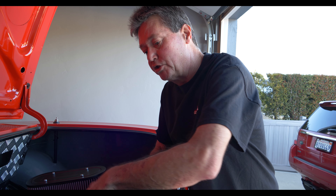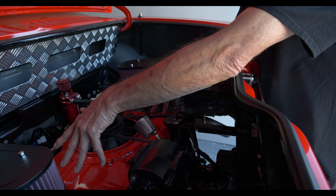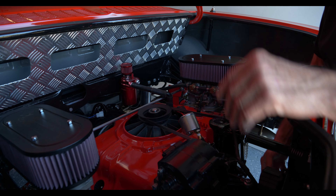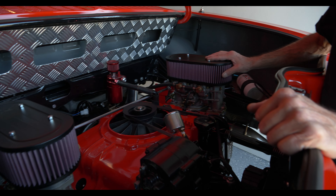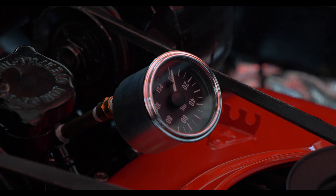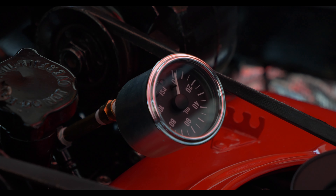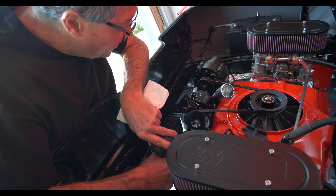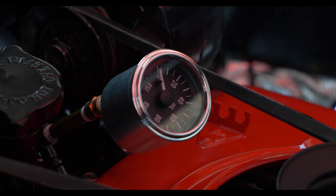Once everything's good, we're going to connect the battery, plug in the distributor for its electrical signal, and fire it up to start the break-in process. Your distributor spins your oil pump — that's how you get your pressure on just about every engine. So we've got the oil in, it's hooked up to my drill, and we're going to turn it and see if we've got oil pressure on the motor to simulate it running.